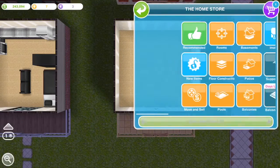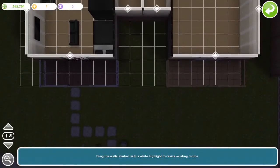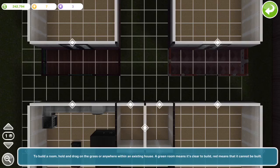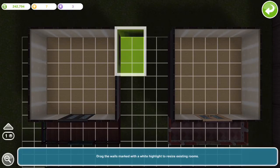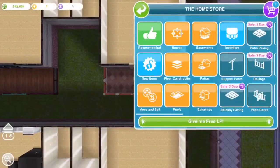Now I'm making the bathrooms for each area. I was thinking about putting a balcony on the tops, but maybe I'll do a different video or an add-on to this one. If you guys end up liking these videos, let me know and I'll make more of them.